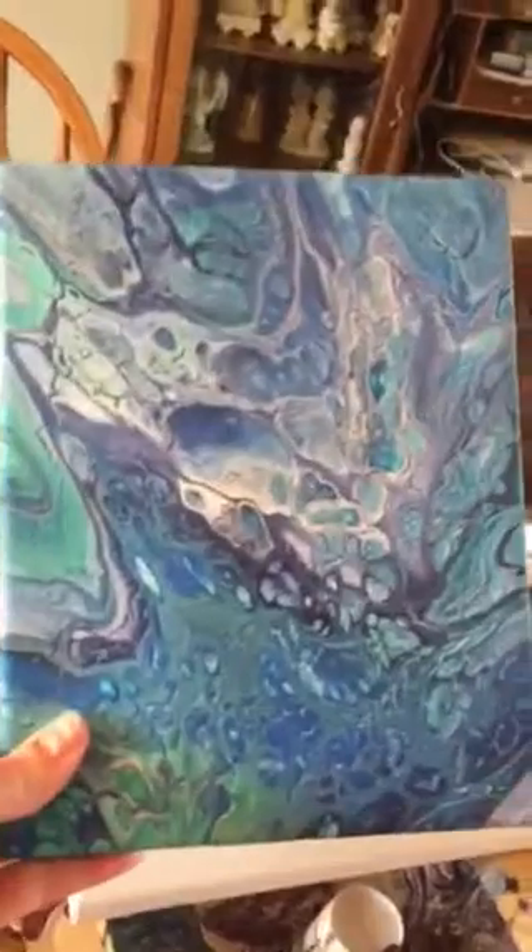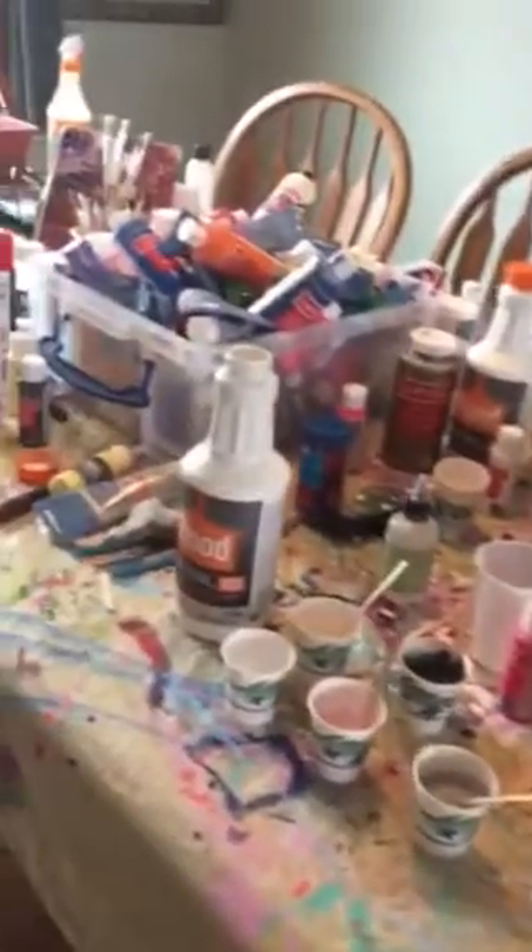Hello friends! I am going to show you how to do an acrylic pour. I know you've seen me post lots of pictures — this is an example of one that we did — and lots of people have asked me how to do it, so I'm going to go through it step by step. I'm going to show you first the supplies and workspace. This is my dining room table — lovely, I'm sure this is what everybody's looks like.